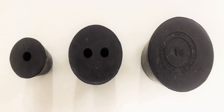Rubber bungs can have one or more holes for plugging in tubes, depending on the specification of the procedures.